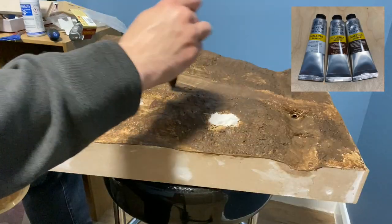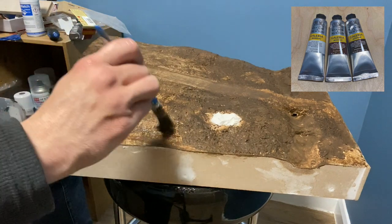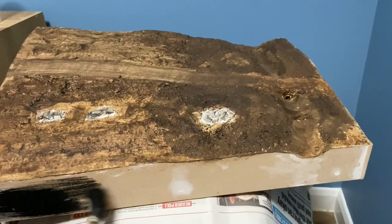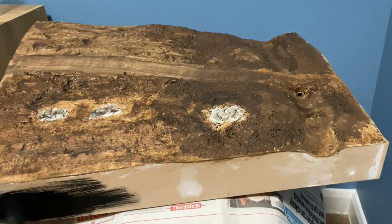A watered down raw amber acrylic was used to paint everything except the rocks. Three different washes were used to paint the rocks using the leopard spotting technique before a first coat of black matte paint was brushed on the side panels.